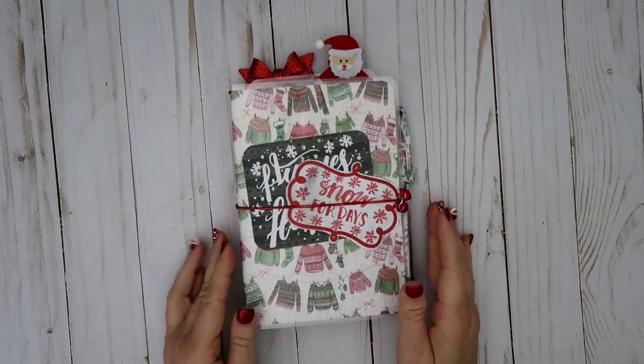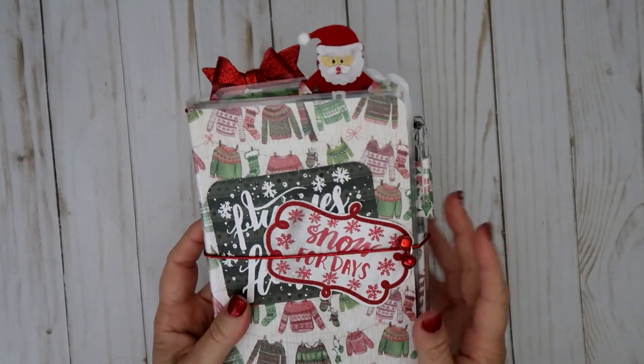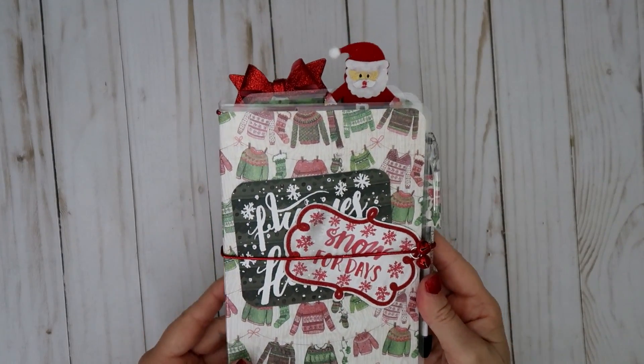This is how it turned out after you get everything back in it. I thought it was super cute. I love the little bells — the little jingle bells.